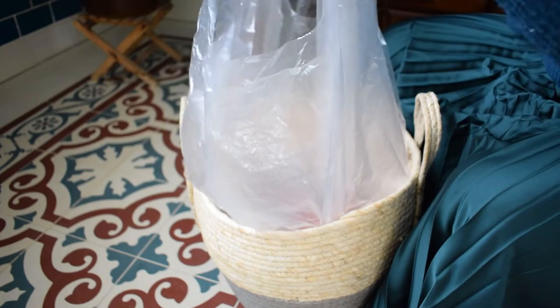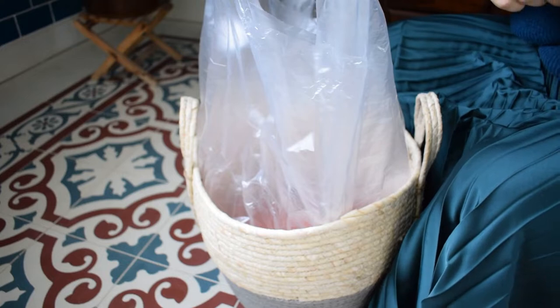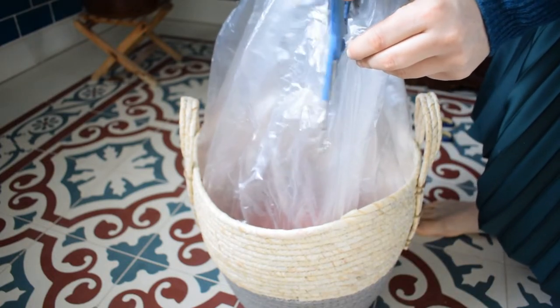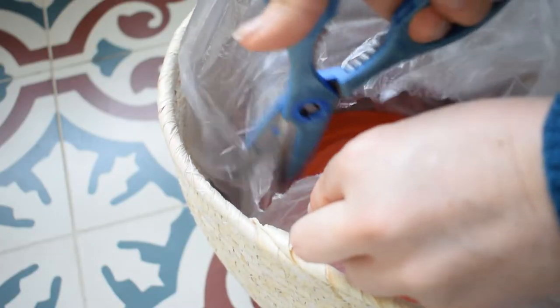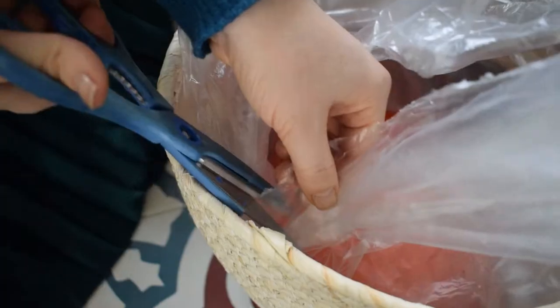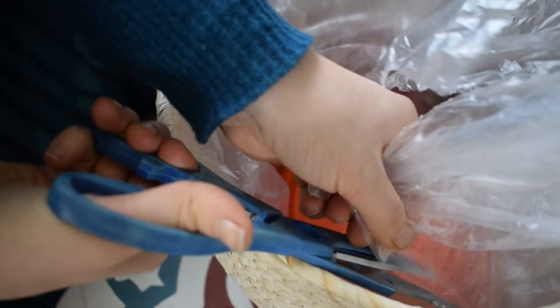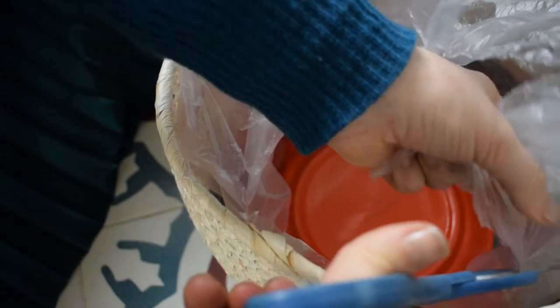Once your bag is secured, lift up the tops of your bin liner, make a pointy mountain, and then take some scissors and cut down just above the ties. Then just go around with your scissors and trim off the excess part of the bag. I'm going to be using these pieces for some spring projects so I'm not going to waste it.